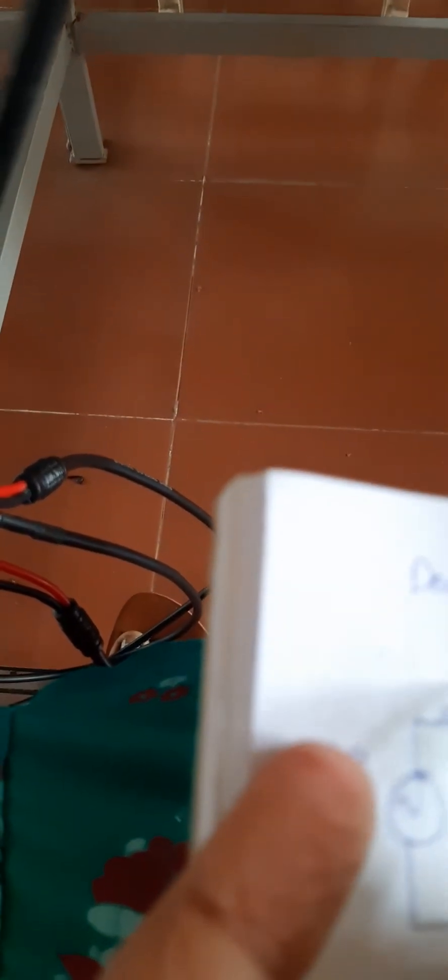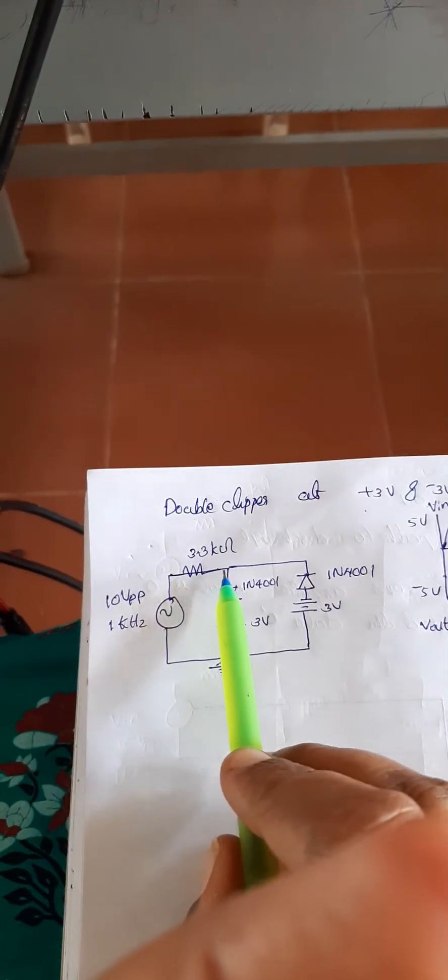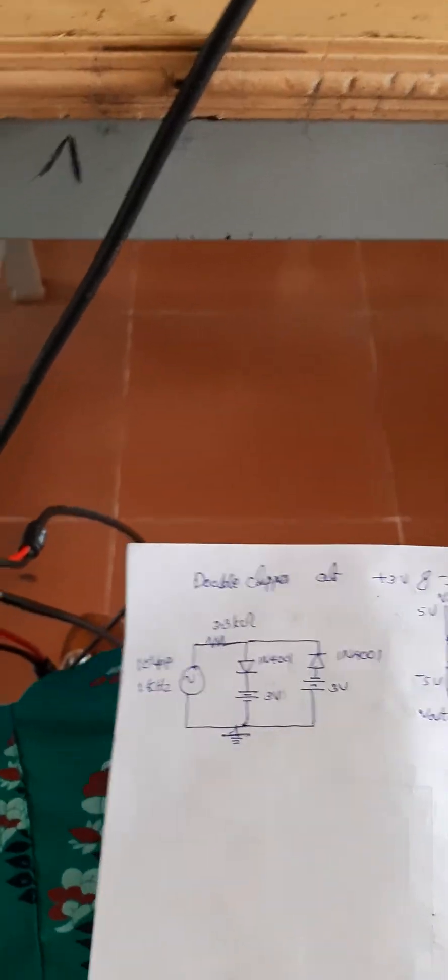Before that, there is a mistake. Actually, here we need a resistance. This resistance value is 3.3 kilo ohm. We need a resistance of 3.3 kilo ohm here. So let us do the connection first.